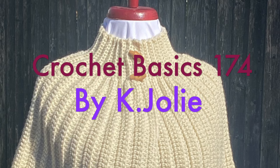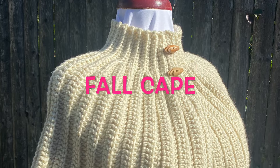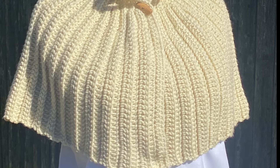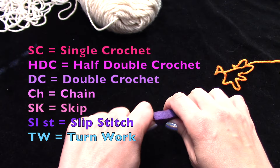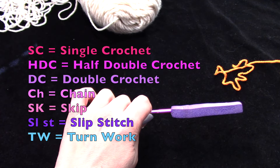Hello, Kejo Lee Crochet Basics. In this episode I'm going to show you how to make a cape — something for fall. You can call it a wrap or a poncho, but I'm calling it a cape because it opens; it's not fully around like a poncho. For this one it uses the basic stitches: single, half double, and double crochet, and some chaining.